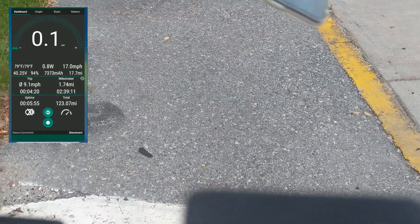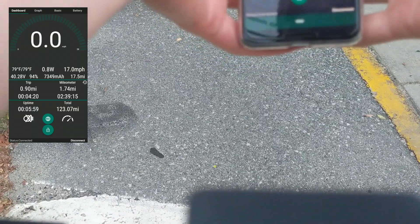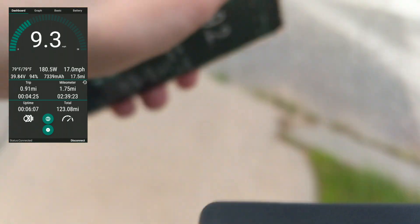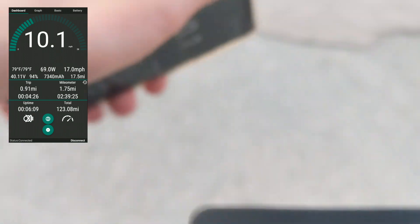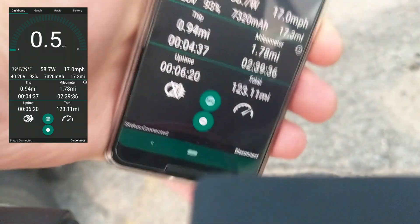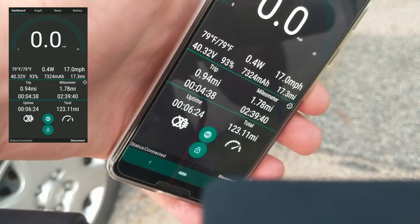Here I am at the end of the trip — we're going to analyze more of this later. That's the end of my trip and we'll compare when I get home.